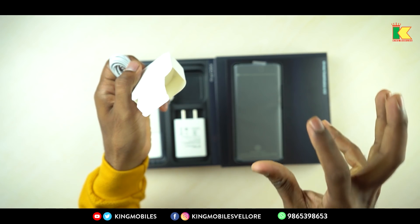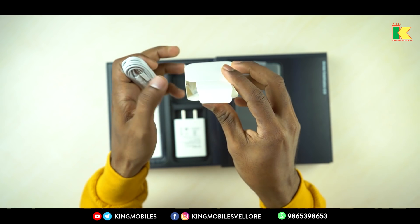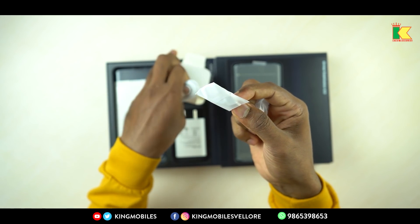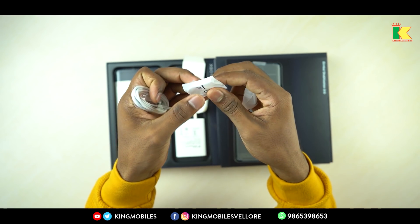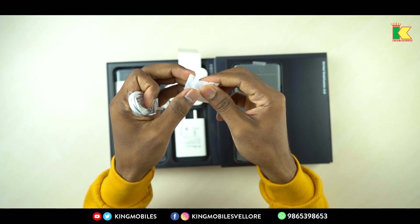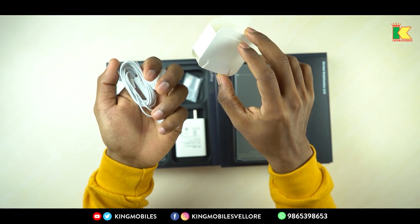For the Vivo X60 Pro, you have a C-type port — there is no 3.5mm jack. So if you want to use earphones, you have a connector. If you use this connector, you can connect the earphones to the phone. You can also use this connector with various phones. There are two sets of extra buds for the earphones, and it's a good package overall.